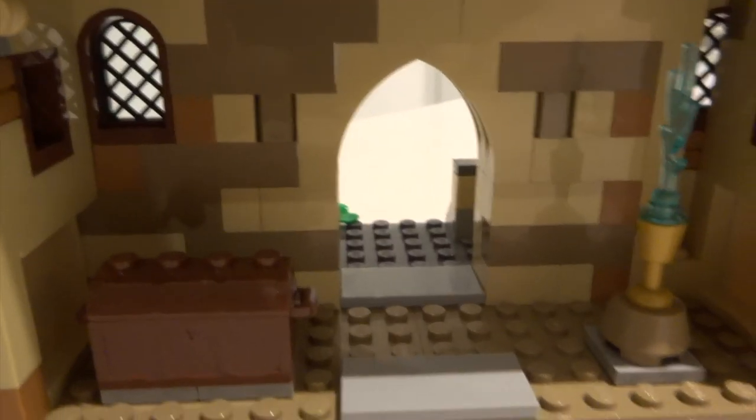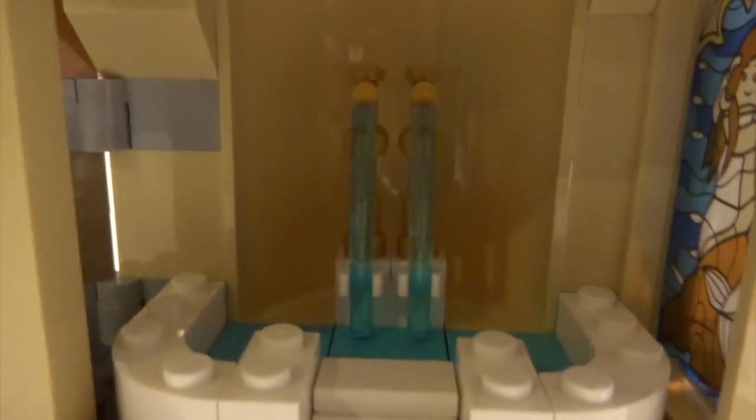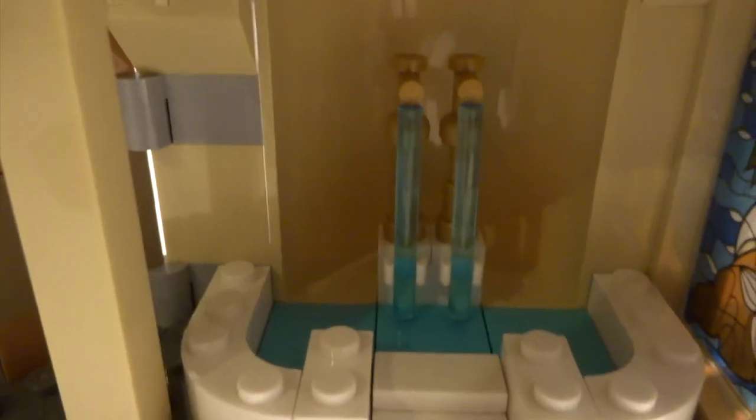This is the first block of the clock tower. You've got the Goblet of Fire — a very nice use of pieces — and a little chest with some gems in it. Across from there is a nice bathroom, with a really creative use of the lightsaber pieces as water flowing into the bath with gold accents up top. Really nice effect.